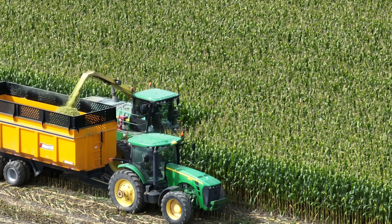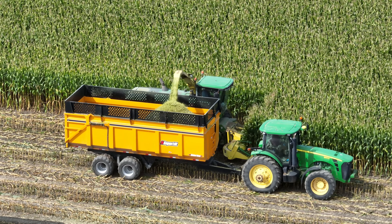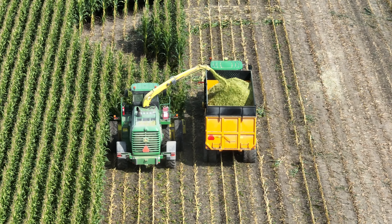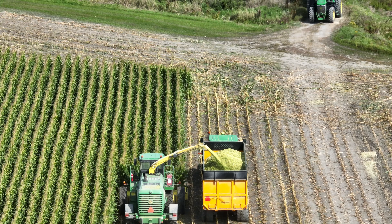Towing one of these super tilts today is a John Deere 8320 — the 320 horsepower version of the row crop tractor. The super tilt box size is eight and a half feet by 24 feet.